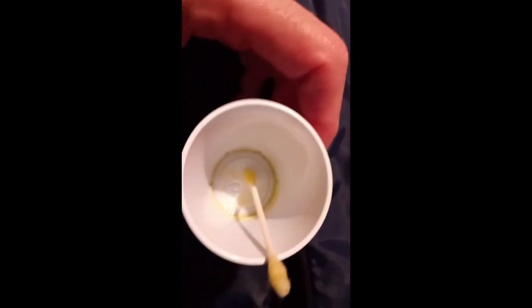What I did is I took some olive oil and a q-tip and just rubbed the olive oil on the zipper. Then I got a lot of olive oil right at the beginning of the teeth here and I was able to get the zipper started.